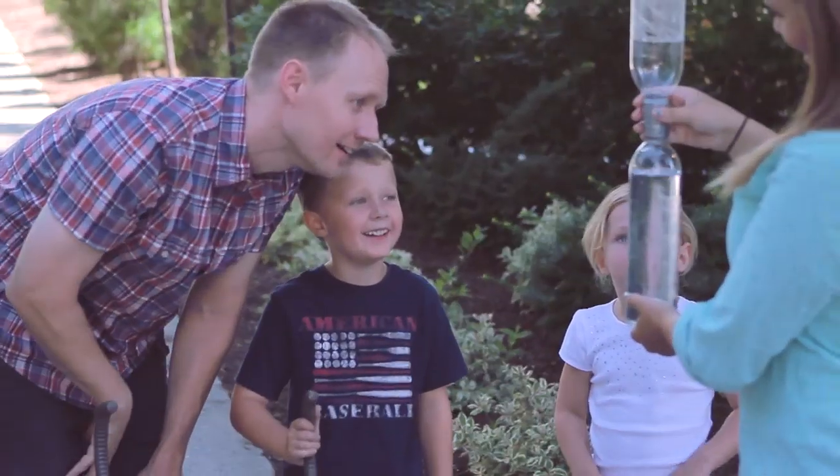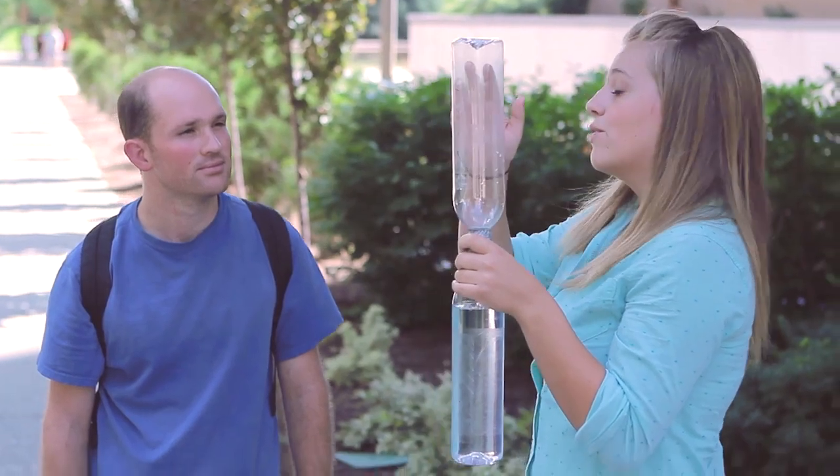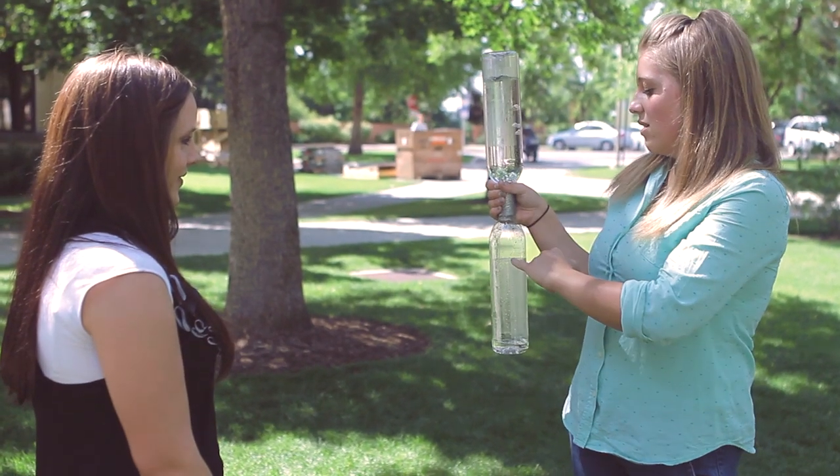I see a tornado happening in there. The reason that it went so slowly is because there's tons of air in the top bottle that was blocking the water from coming down. So the only way the water can get to the bottom bottle is to displace that air. And so when you spin it, it creates a vortex.